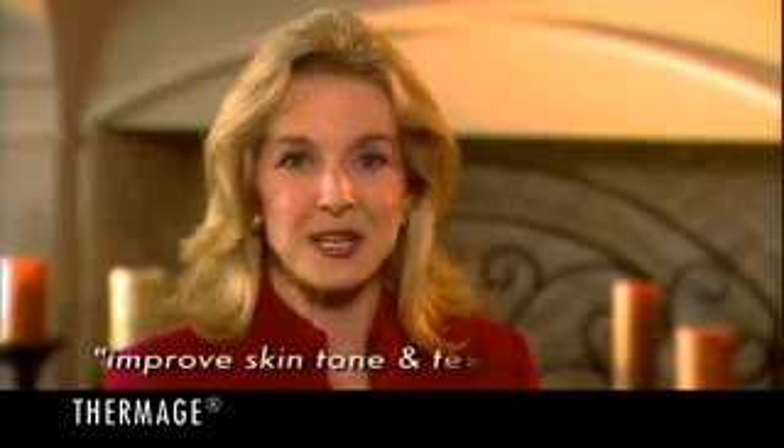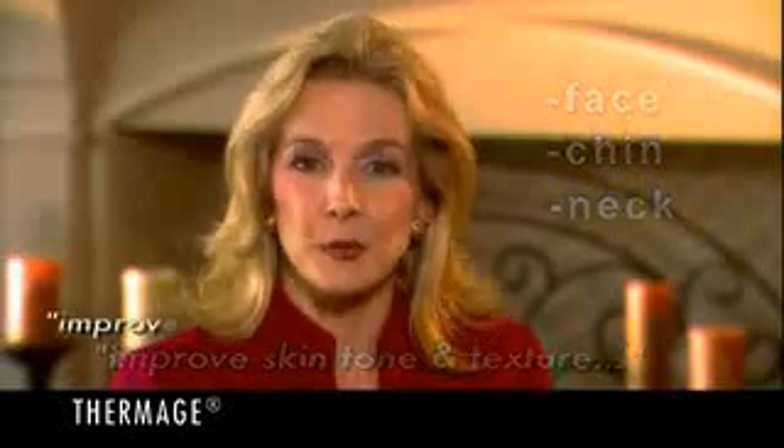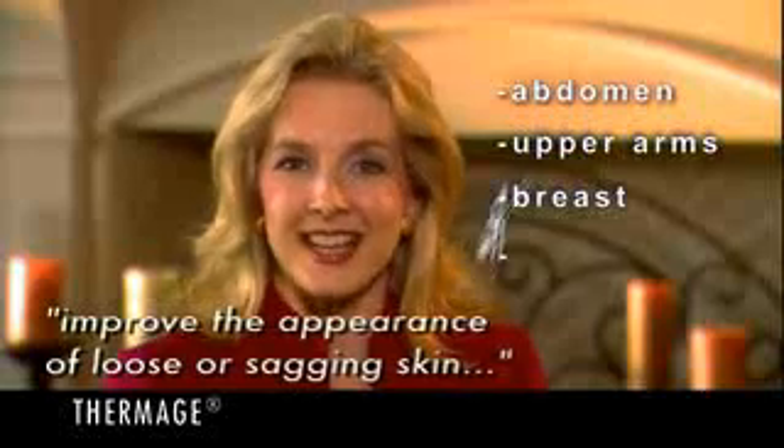While Thermage is most popular for improving skin tone and texture on the face, chin and neck area, it's also been used to improve the appearance of loose or sagging skin on the abdomen, upper arms, breasts, legs and even just beneath the eyebrows.